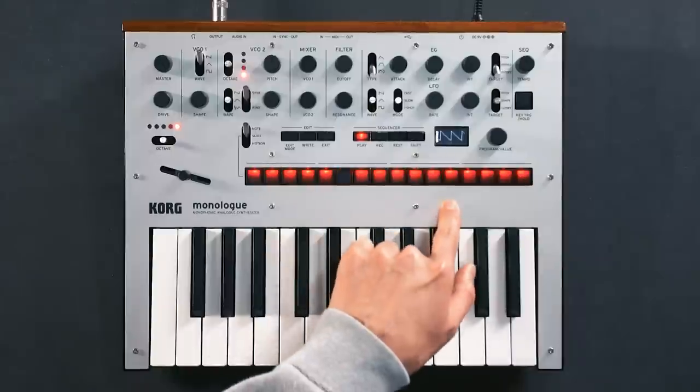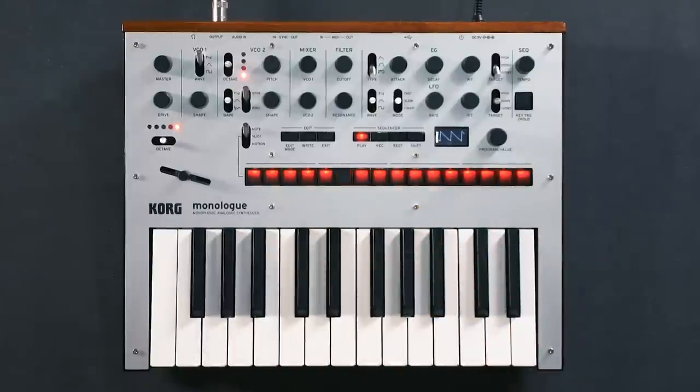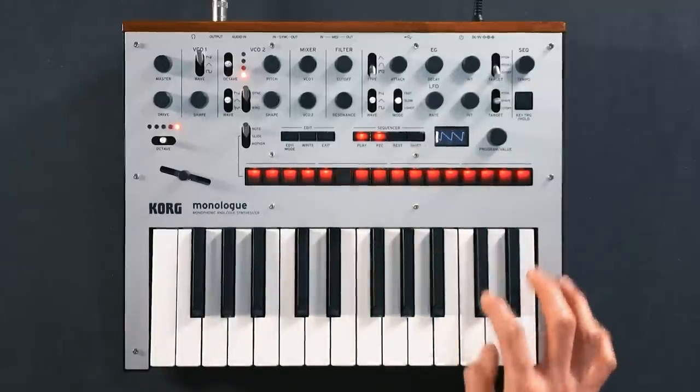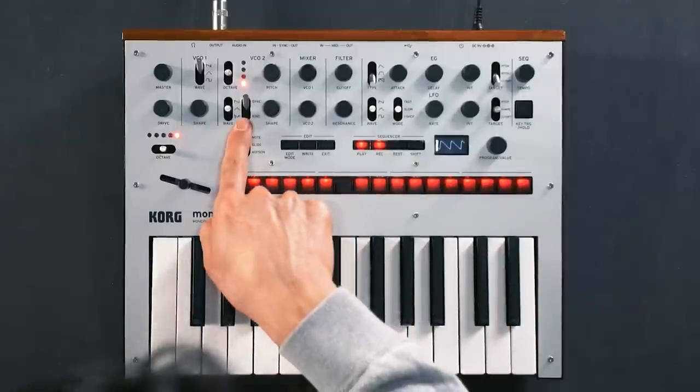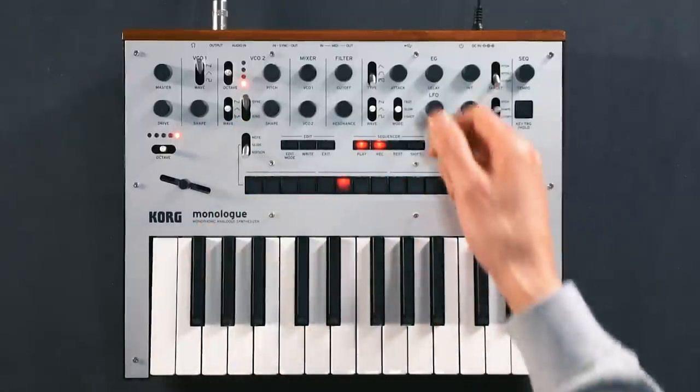We can edit the sequence either by holding down the step and choosing a note, or by playing over it in real time. And now you can really jam out with the synthesis. The really cool thing about the sequencer is that all your knob movements can be recorded into the sequence. To do this, we'll select Motion and still in record mode, we'll move the knobs.